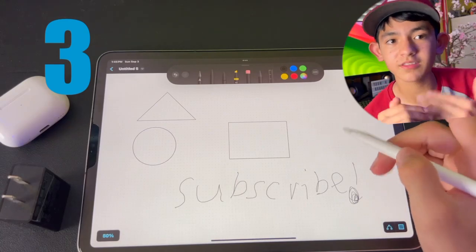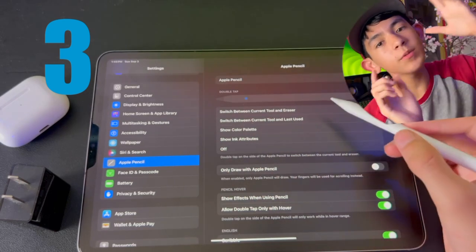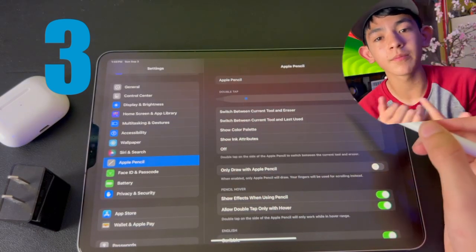To turn on Apple Pencil double tap, go into Settings and scroll down until you find Apple Pencil. Near the top you'll find all your different options — you can even turn it off, but I like it. Pick the action you want, and then once you're in a drawing app, hold the pencil close to your screen without touching it, double tap, and it'll change to whatever action you picked.